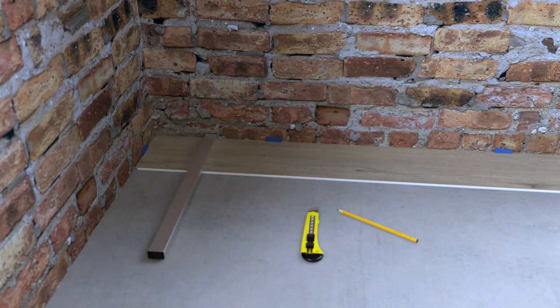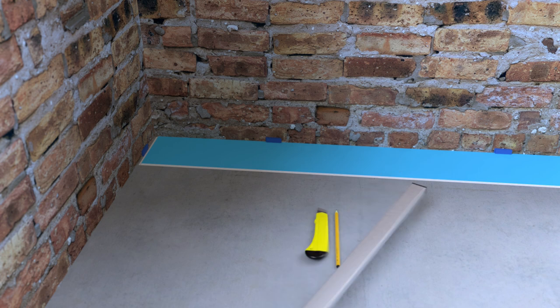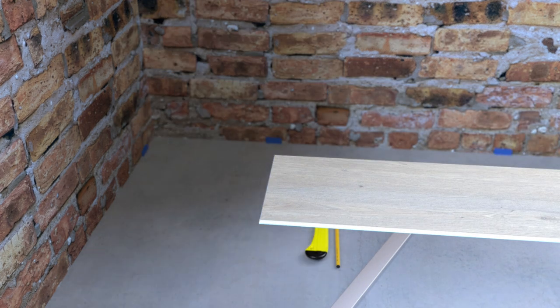To cut a plank, mark it, then score it using your utility knife and a straight edge. You'll also need to back cut the underlayment on the bottom of the plank. Then break the plank along the score line.